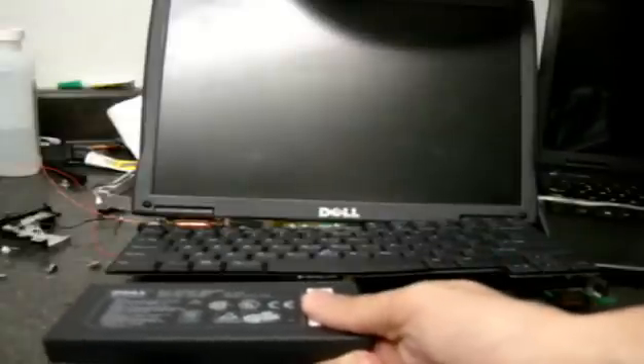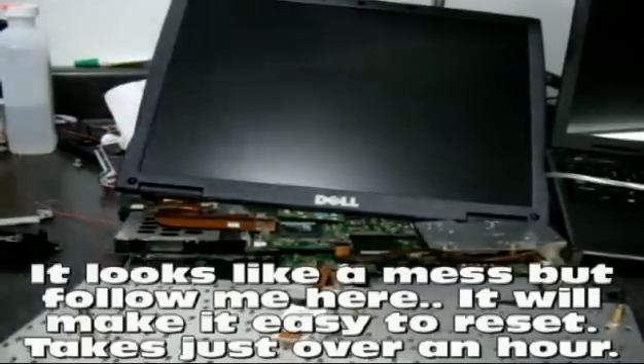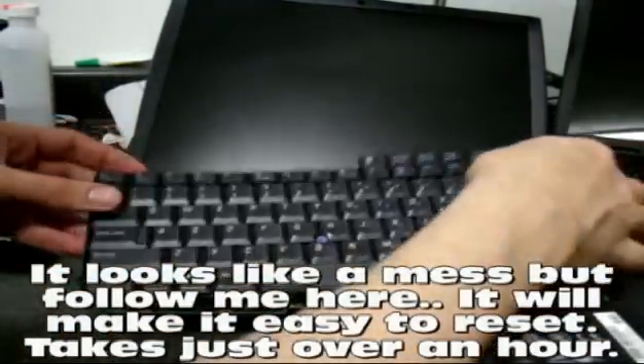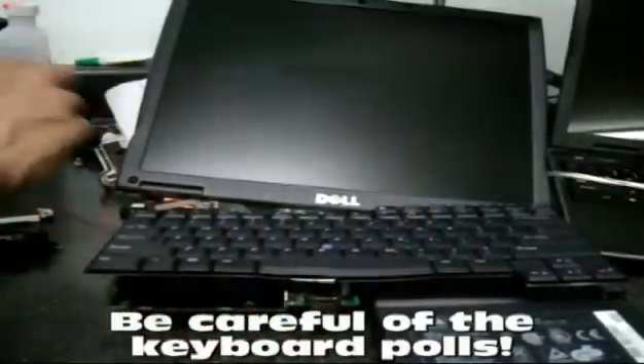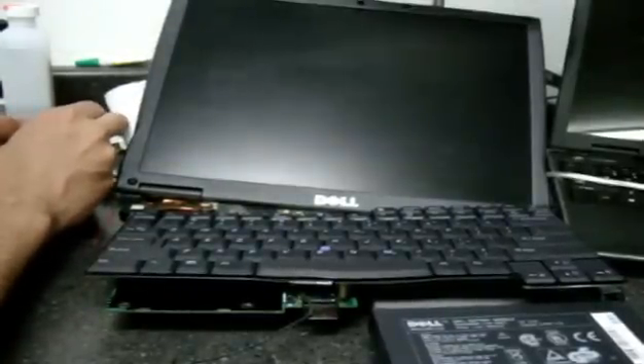I'm going to use a charged battery here to turn it on. I'm going to flip up the keyboard, try not to short anything out, and hit the power. And what we're going to do is, as it's booting, short out that chip.